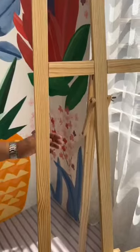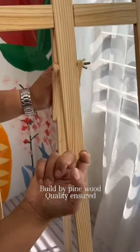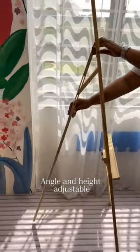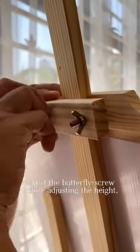A beautiful easel stand display. It's made of quality pine wood and has adjustable width. You can adjust the height to hook the poster.